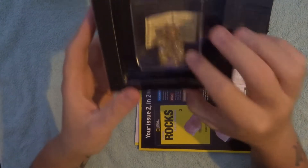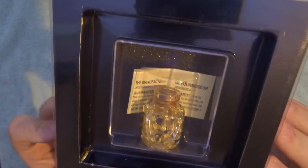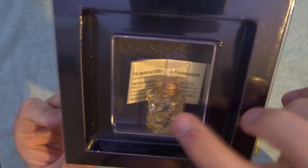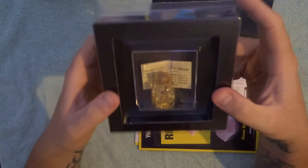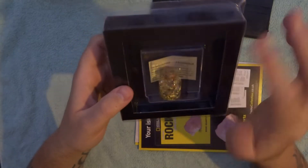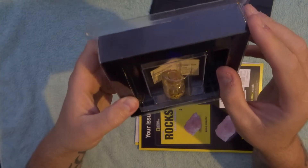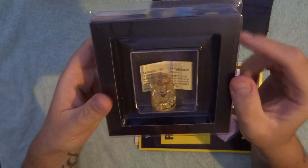With some liquid in — shake it up a bit — some liquid in with a bit of gold, you can just see it. In the back it's got manufacturer information and I think it's the guarantee that it's 22 karat gold.